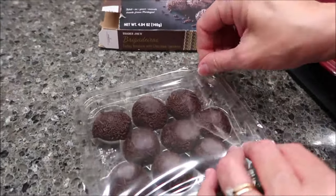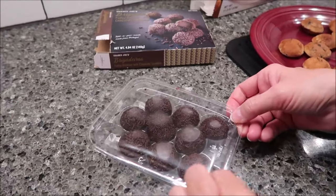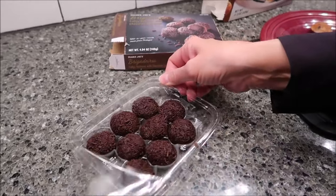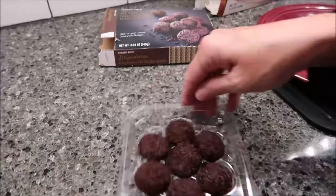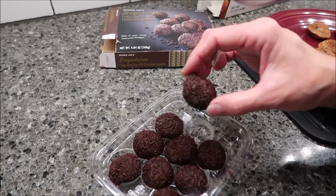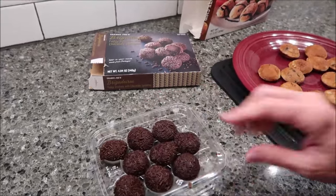So this is how the Brigadeiros come — just a piece of plastic over the top. Of course, it's sealed tight, so we need a pair of scissors. At least you know it's sealed. These look like those little rum truffles from Germany. That's right, they're rum truffles and I absolutely adore them. They look exactly like this. I'm wondering if they'll taste like that, just without the rum.